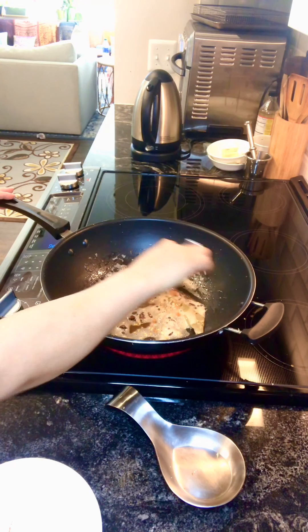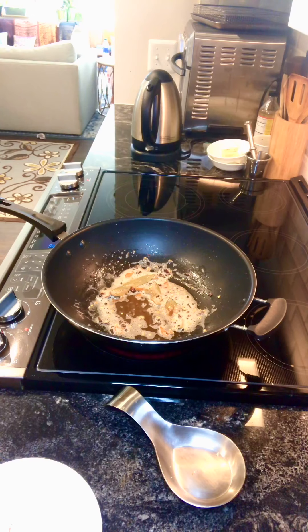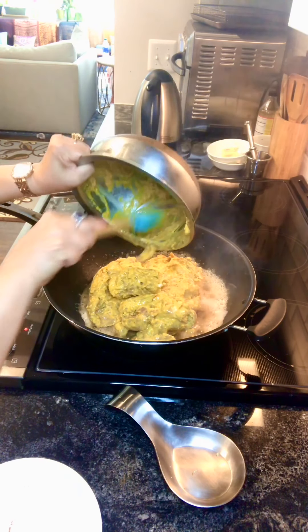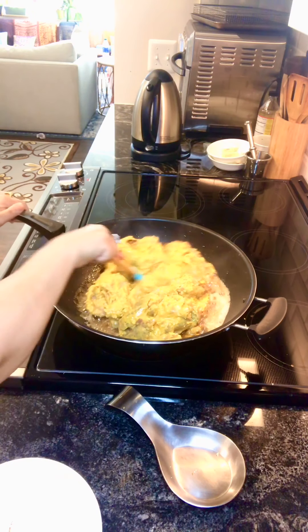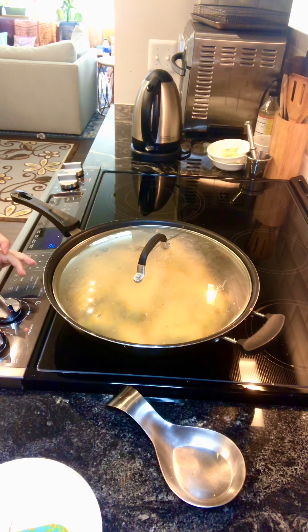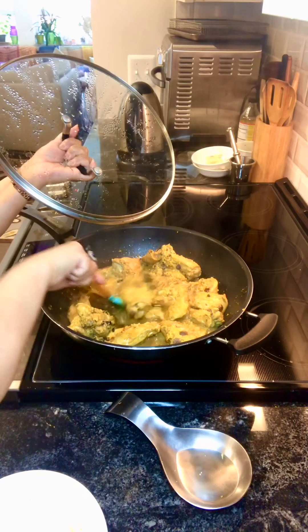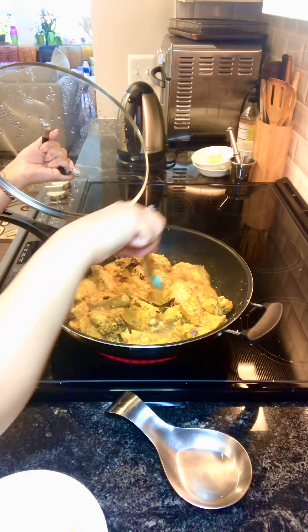I'm going to fry the whole spices in the oil and butter mix for about 30 seconds after the oil is heated. Then drop the chicken in. Cover and cook on a little less than medium flame for about 10 to 15 minutes initially, then increase to medium-high. After about 10 minutes I'm going to increase the flame and let it reduce for about 5 more minutes.